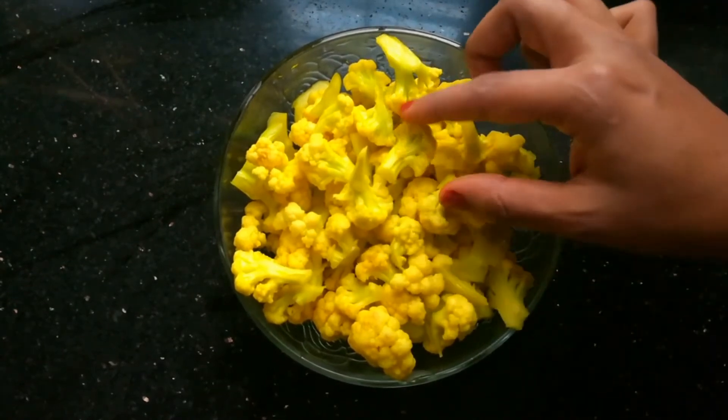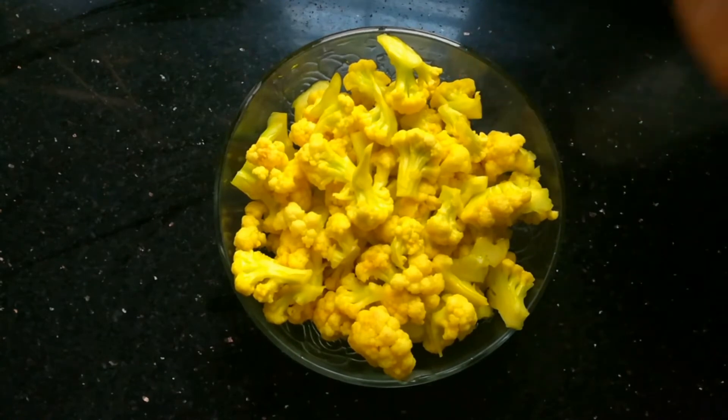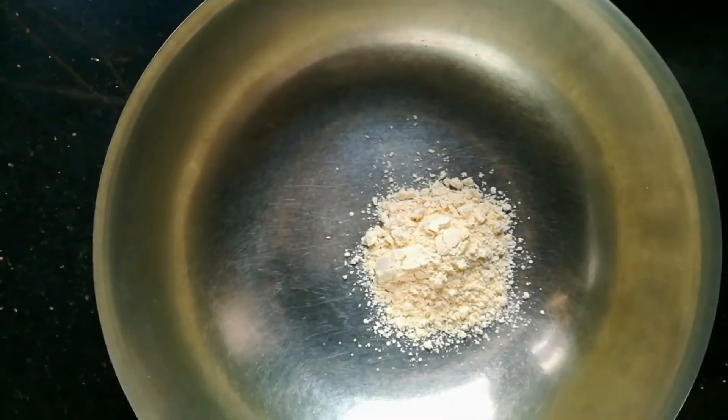I am going to cut a medium size cauliflower. I will cut a medium size and cut a little piece of this. I am going to cut 3 tablespoons.